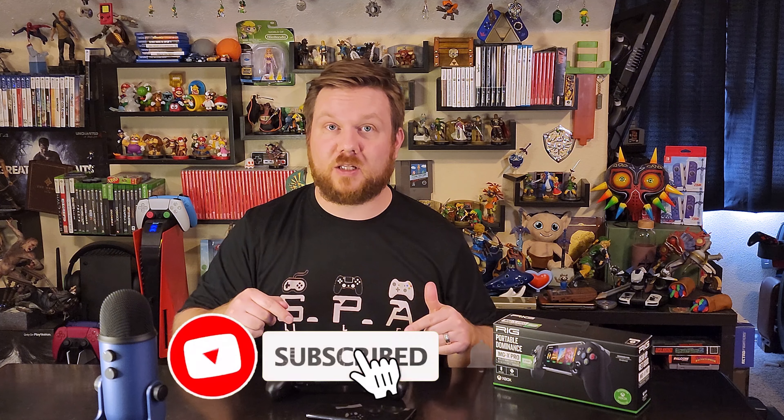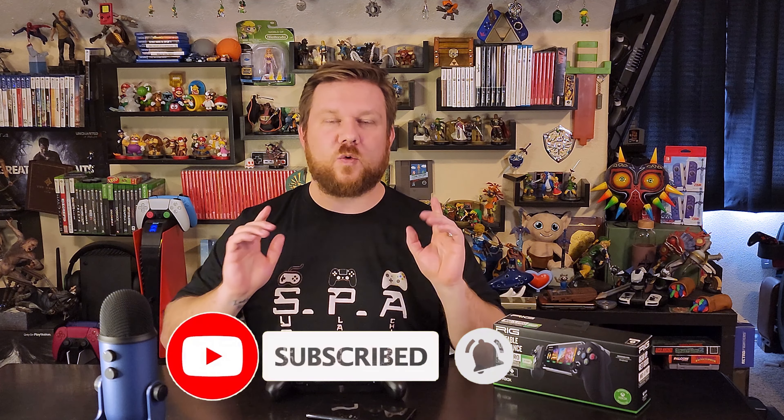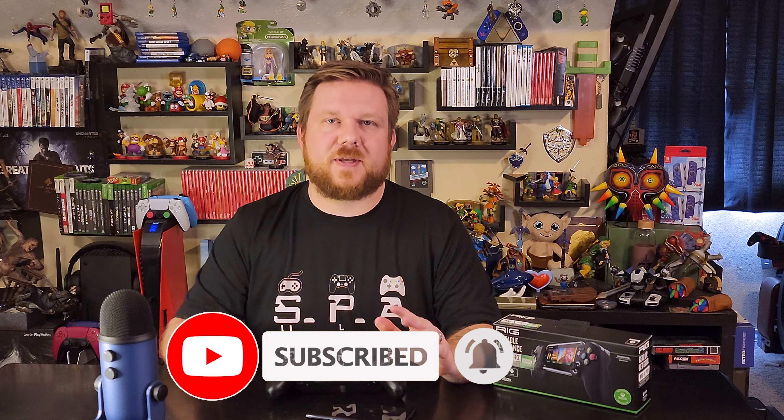First off, if you're new to this channel, go ahead and smash that subscribe button down below — it helps us out a ton, we really appreciate it. Also, at the end of this video, if you liked what you saw, go ahead and give us a big thumbs up. We appreciate that as well.